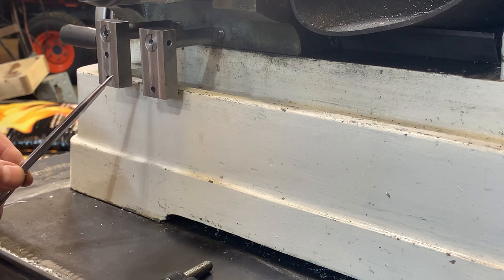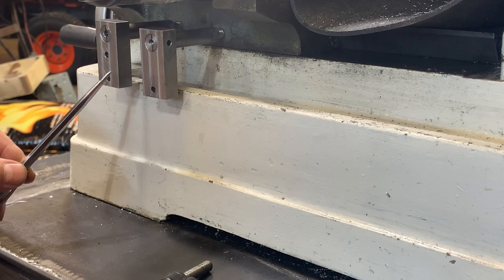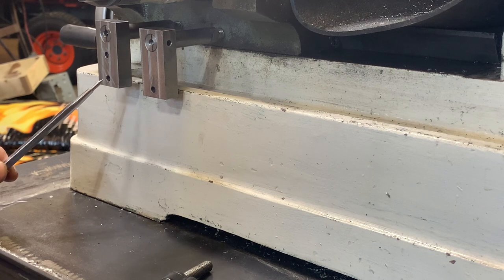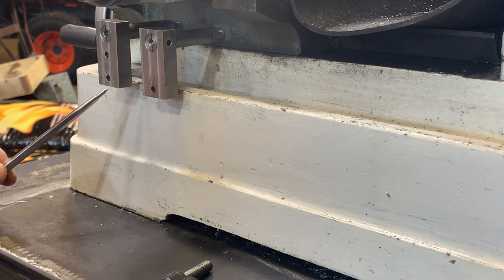We need to make a slit on the bottom of these parts, coming up approximately half an inch to give everything nice clearance. I'm going to use a grinder to do that — there's no need for extreme accuracy. If you want to use your mill with a slitting saw, just go for it. But a grinder with a one eighth inch disc will do the trick fast.